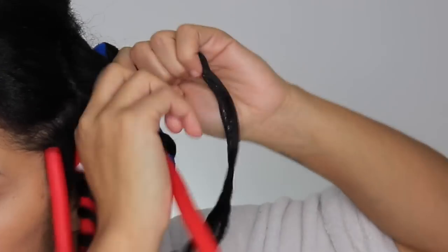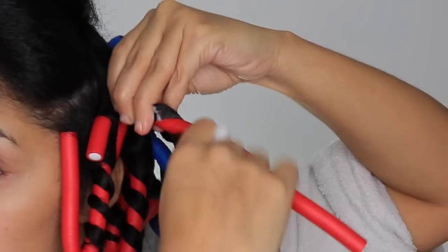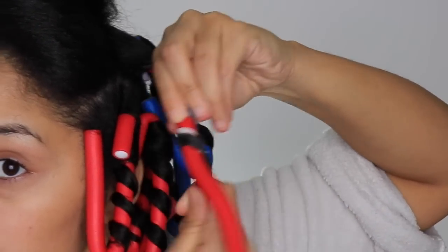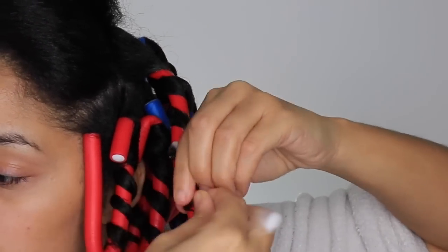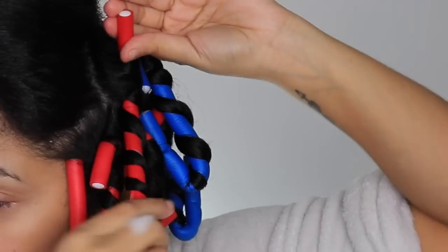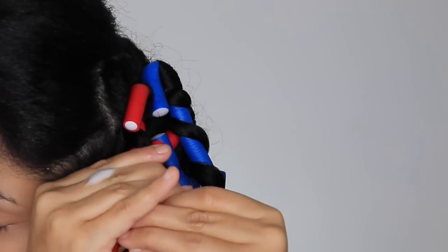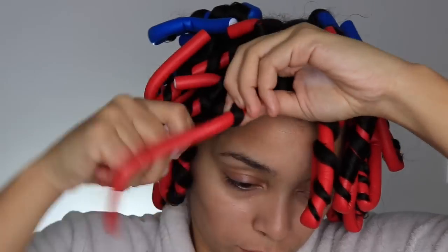So I just wanted to show you again — start at your roots and then wrap it around the rod. When you get to the bottom of the flexi rod, if you need to add a little bit more product to secure your ends you can do so. And then once you're done you're just going to secure it in place by bending the flexi rod at your root and at your ends.